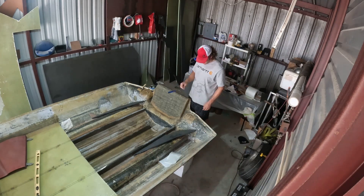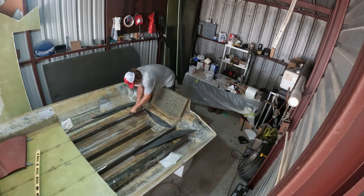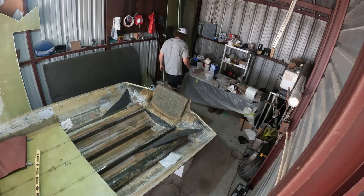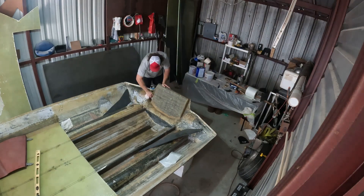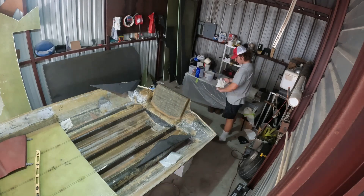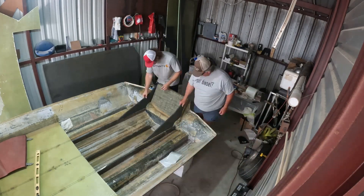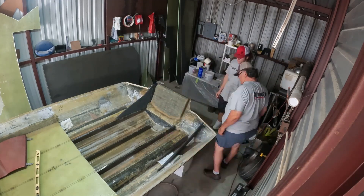We put bonding putty where the surfaces will meet and then screw them together to get a nice bond, a nice tight squeeze on there to force the putty into the Kusa board, which is very porous. Here I'm just kind of prepping the top of the stringers, dusting off the dust from sanding, getting everything ready to go together nicely, making sure it all fits properly before we actually put the bonding putty on it.